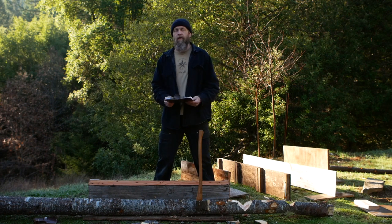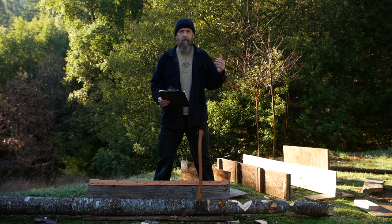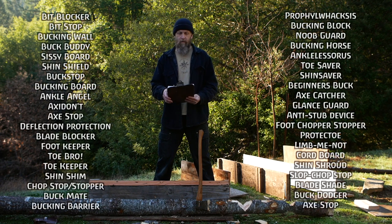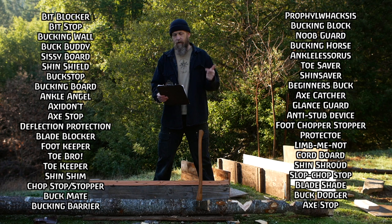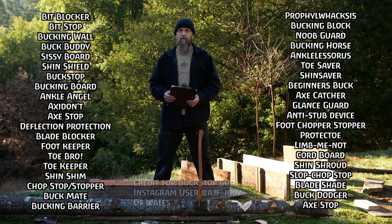Results of the name game. I asked on social media and made a separate YouTube video to help come up with names for this and for people to vote on the ones I already had. Here are some of the runners-up and more interesting ones: bucking wall, buckstop, bucking board, chopstop, shin shield, prophylaxis. Out of those, my top picks were buckstop and bucking board. Bucking board is really descriptive, but I think we have to go with buckstop.